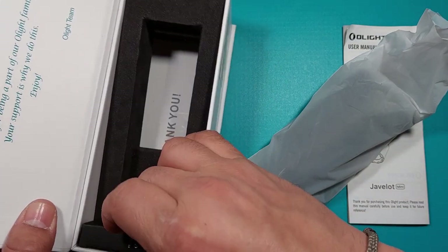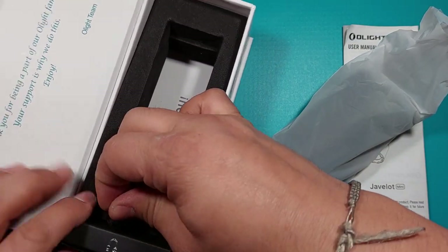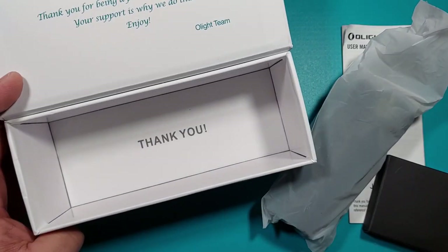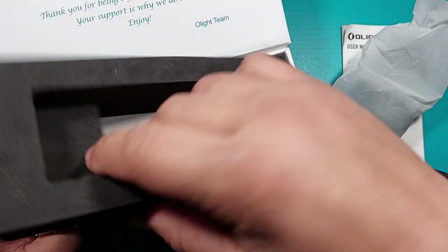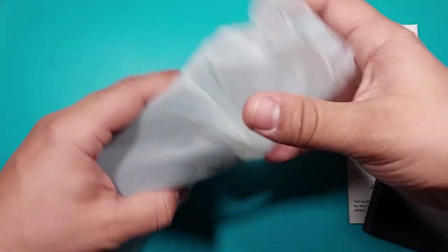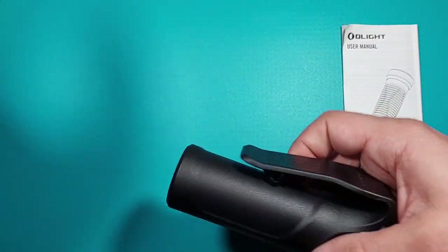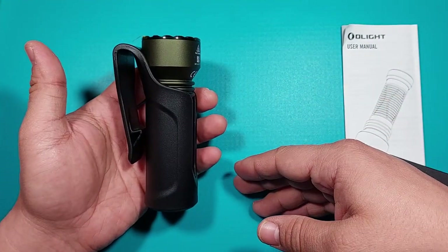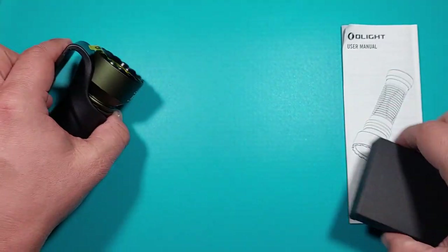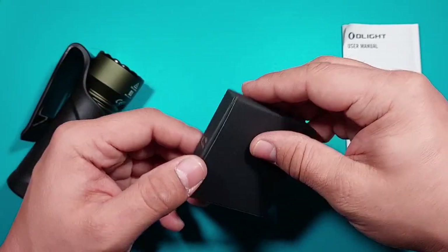Inside we have one part and the second part here, which will be important. On the bottom of the box there's some more information. What's inside: a holster and the Olight Javelot Mini.